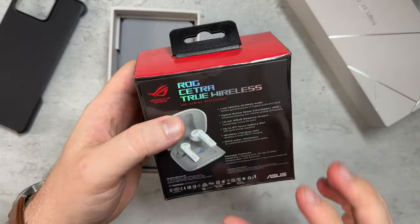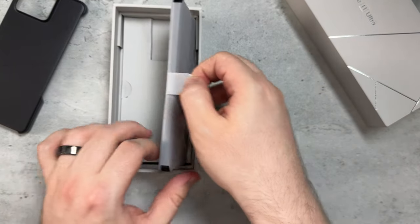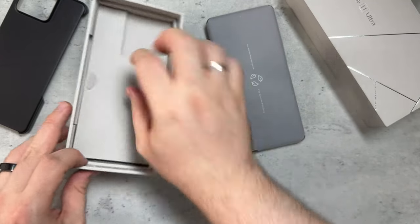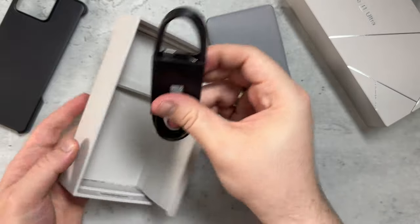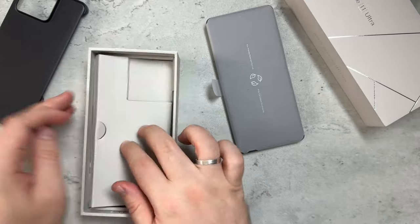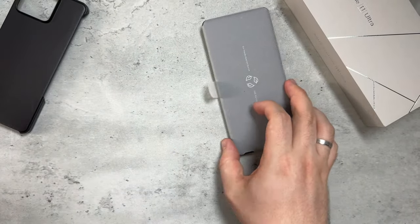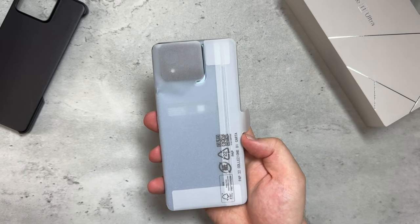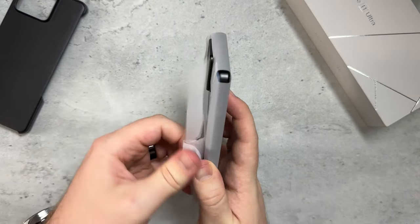I pre-ordered, so I also got their true wireless ANC gaming headphones — a value of about $100 that they send for free with pre-orders. Let's set that aside. We also get the charging cable, though no charging brick, which is still something nice to see.